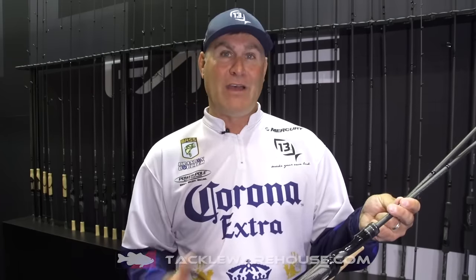Fate Black — Portuguese cork, unbelievable. You won't find a rod for $99 that has this kind of cork on it. Unbelievable series. In the Fate Black, we've got the casting and the spinning. Available at Tackle Warehouse soon.